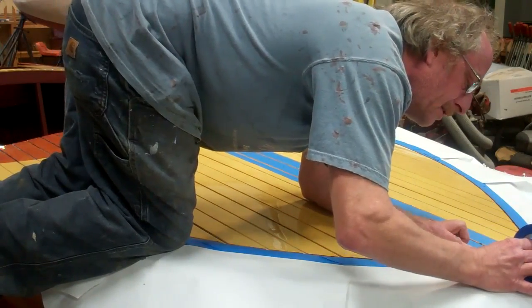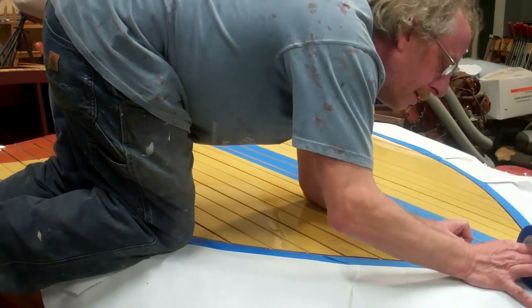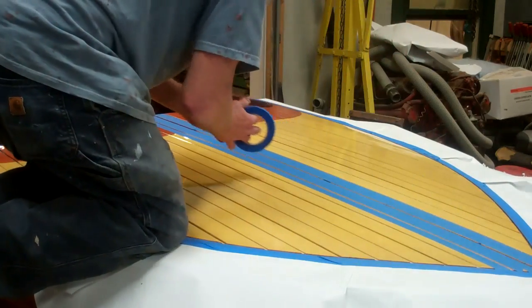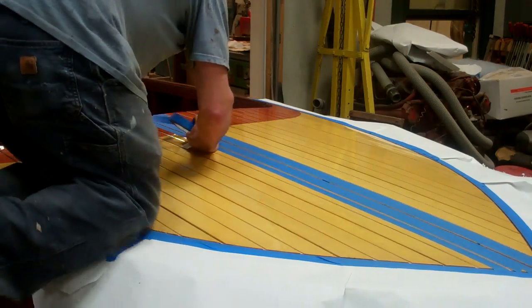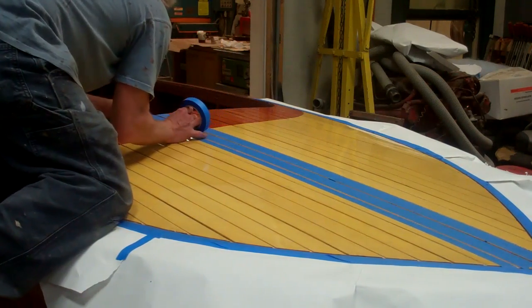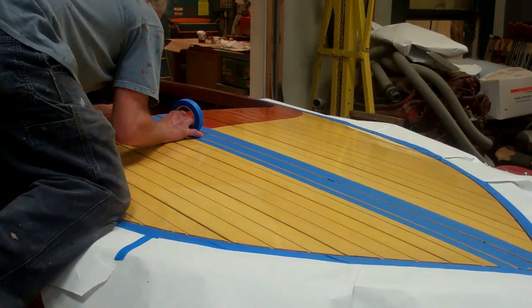I do all the straight run lines first and then I let it harden — leave it overnight. Then I do the outside perimeter, because that way I don't end up with all these funny marks where the lines come into the outside.